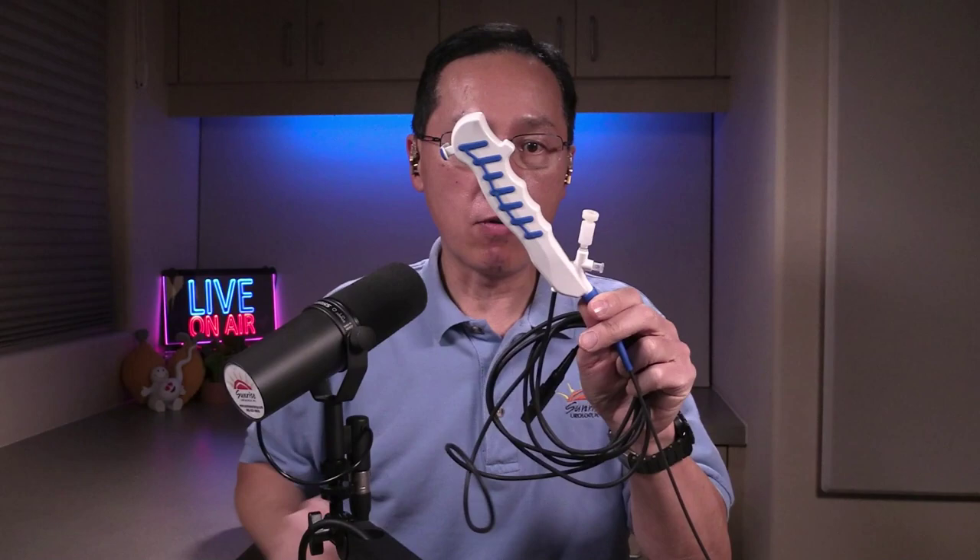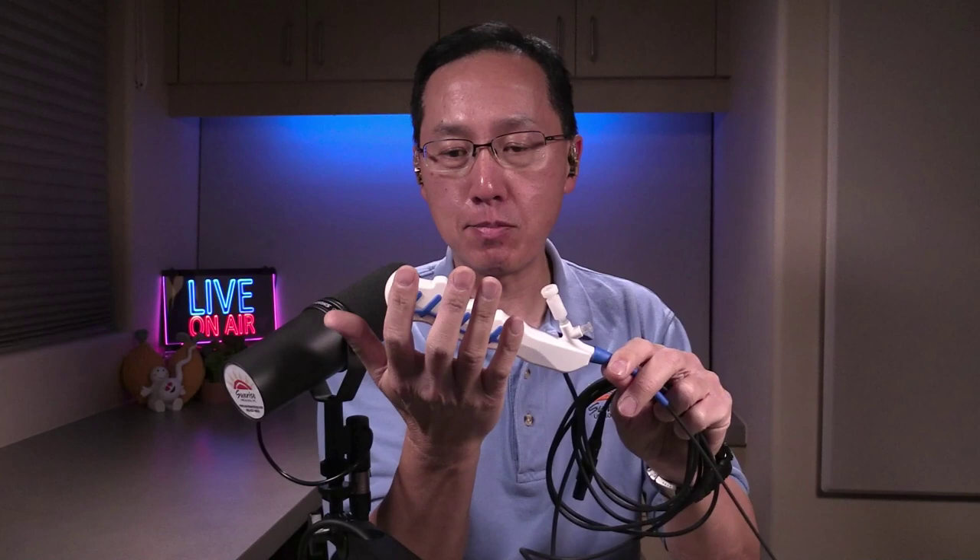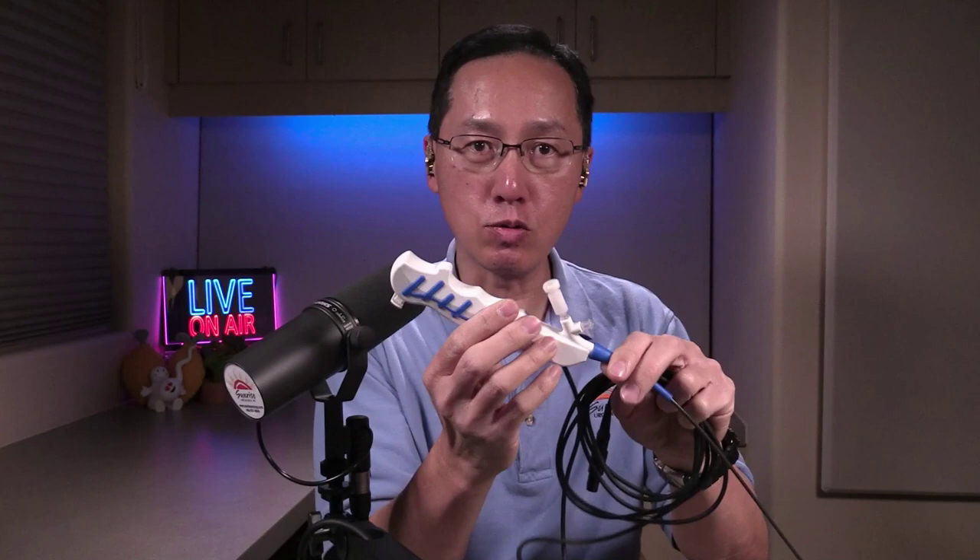I was able to trial the Stortz XC1 today for a bunch of kidney stones. This is a single-use scope. It is very, very small and very light — the handle is narrow. Whether or not you like that is up to you, but I like something a little more substantial, so the narrow handle is my gripe number one. On the positive side, it is very lightweight.